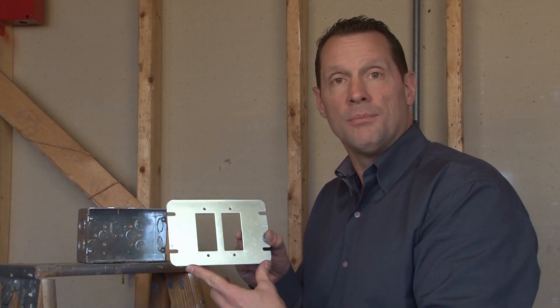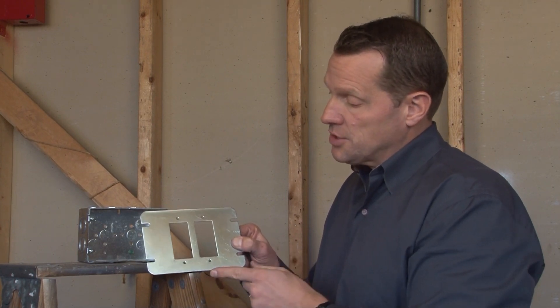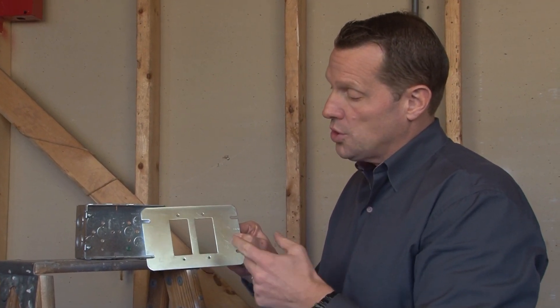Many times in a two-gang, multi-gang box, it's important to add decorative switches or receptacles or GFCI receptacles.